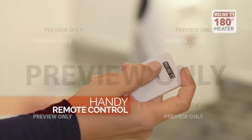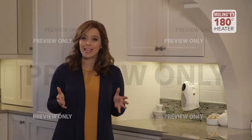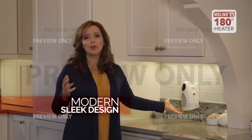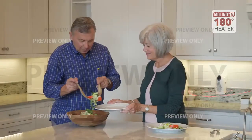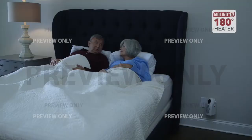It has a remote control so you can control the heat, speed, and timer. But do you know what my favorite thing is? It's the modern, sleek design. It will look beautiful in any room in your home — it fits with all my décor and blends in nicely so as I'm getting nice and warm, it looks nice no matter what room I put it in.